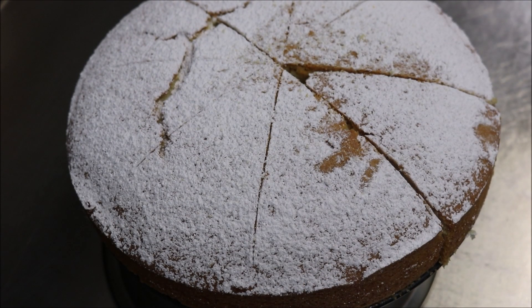Alright, and there we have it guys. This is pretty much the formula I use whenever I make any cake, and obviously you can alter it however you like — by adding cocoa powder, adding different food colourings, adding fruit, whatever you like. I hope you liked that guys. Please like, share and subscribe. You can follow me on Facebook, Snapchat and Instagram. If you've got any comments or suggestions, just leave them at the bottom, and I'll see you all next time.